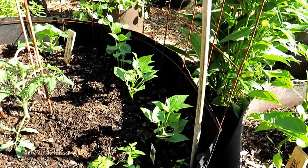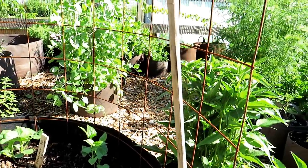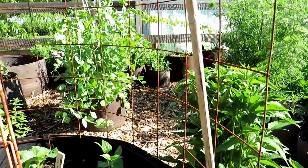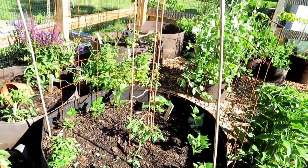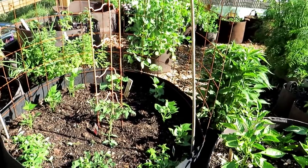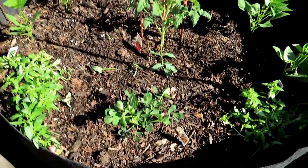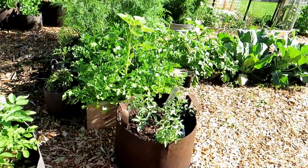Bush beans are all in there. Maybe I'll put some bush beans over in that tomato space I just showed you — they're only going to get about to the height of the cage, which is great, and I'll get a lot of green beans. That will be my first wave of green beans. I prefer pole beans, but this works well in a nice compact space. These are peanuts, by the way — I'm growing them really for the first time. I've experimented before, but I'm going all in.